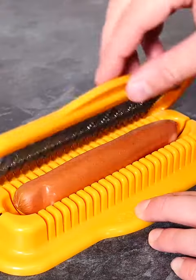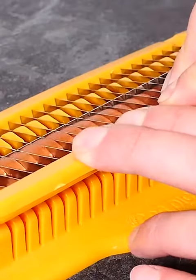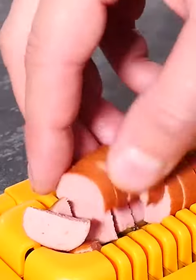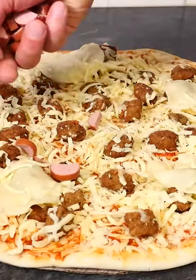Just lay in your sausage and fold over the blades again to close it. As you push down it slices through the sausage and you get these itty-bitty bits of hot dog. I'm using these bits for a pizza topping.